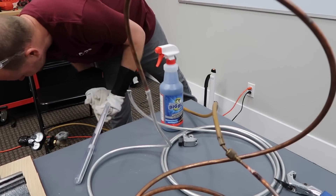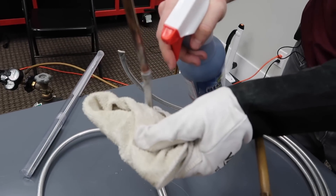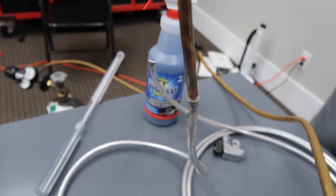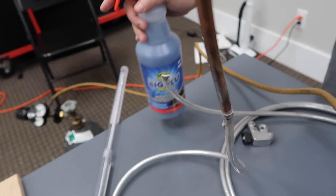We are currently under 200 psi. We're going to test this up to 500 psi. No leaks, nice and tight. We'll go up to 500. No leaks at 500 psi.